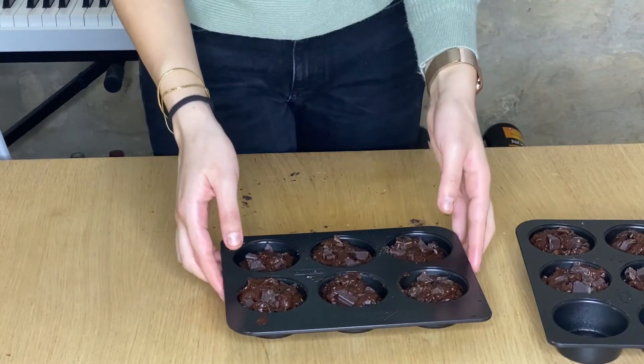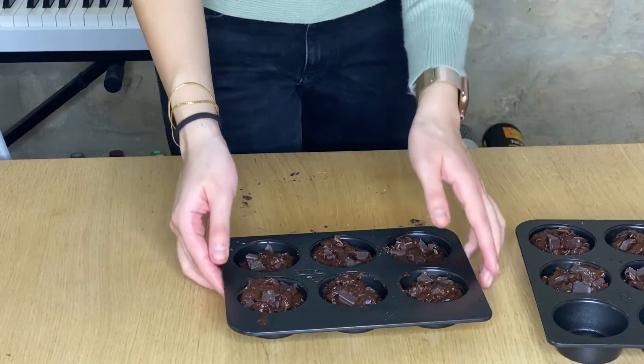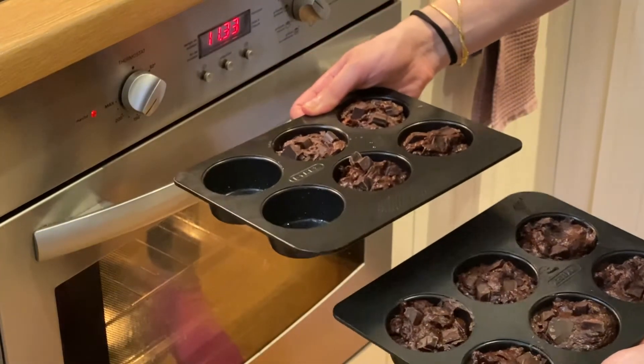I'm going to place them in the oven that I preheated at 200 degrees for around 15 minutes. In the end I was able to make 10 muffins.